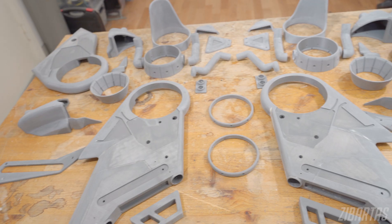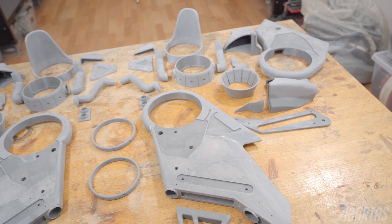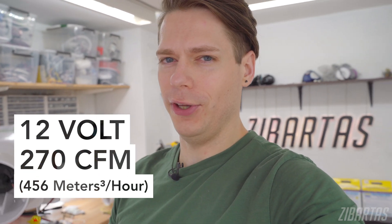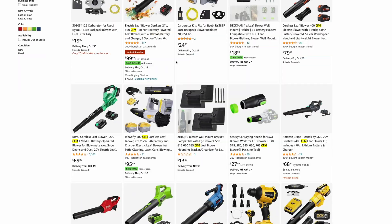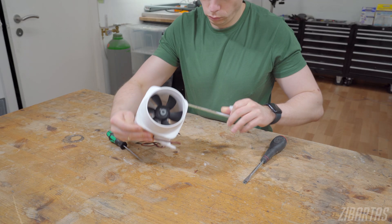After all the preparations now we can move on to something more exciting. These are inline blower fans — 12 volts, 270 CFM — so they are quite on the edge of what I can safely power with the existing electronics. The air output of these guys will be like something like a decent leaf blower so the effect should be quite impressive. But sadly you need to modify them slightly to fit the wings just because of the way I designed them. So let's tear these down.